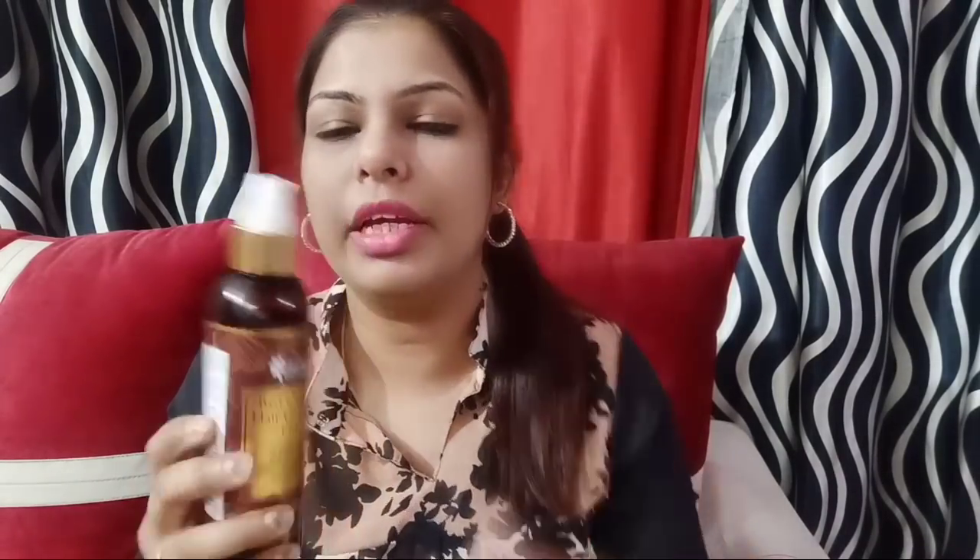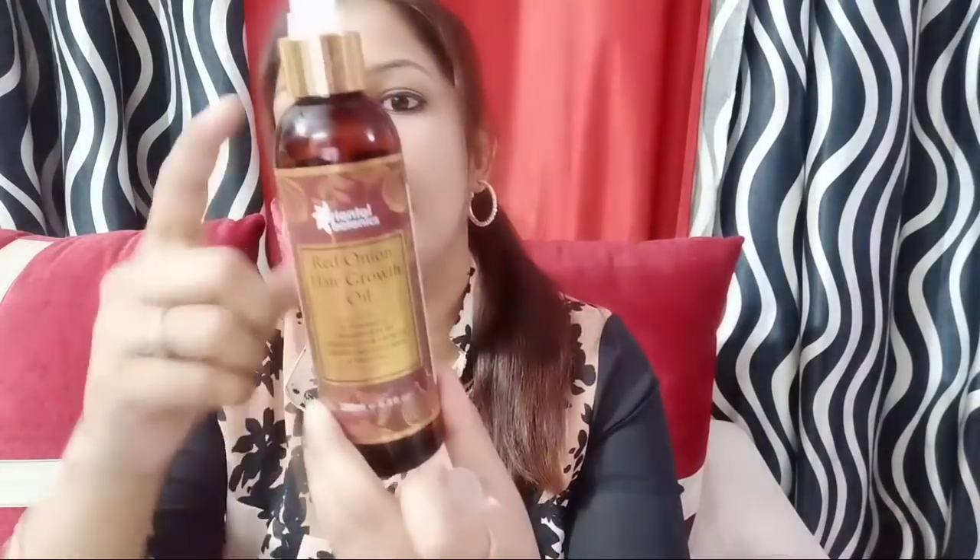Let me show you the bottle. On top there is a knob — it is very easy to use. You can carry it anywhere with no fear. You can press it and remove it. I have used it — you can see it is half used — I have used so many bottles.